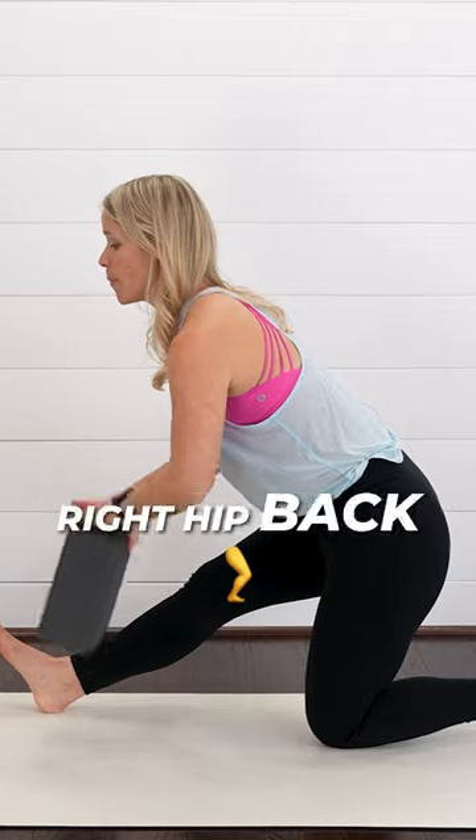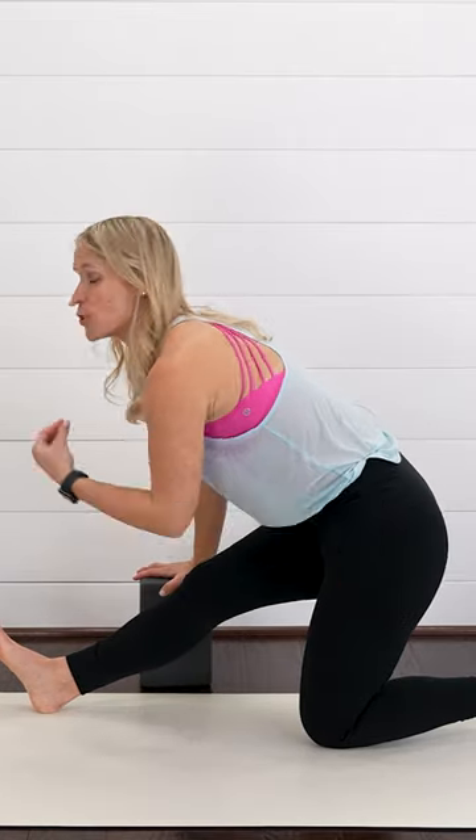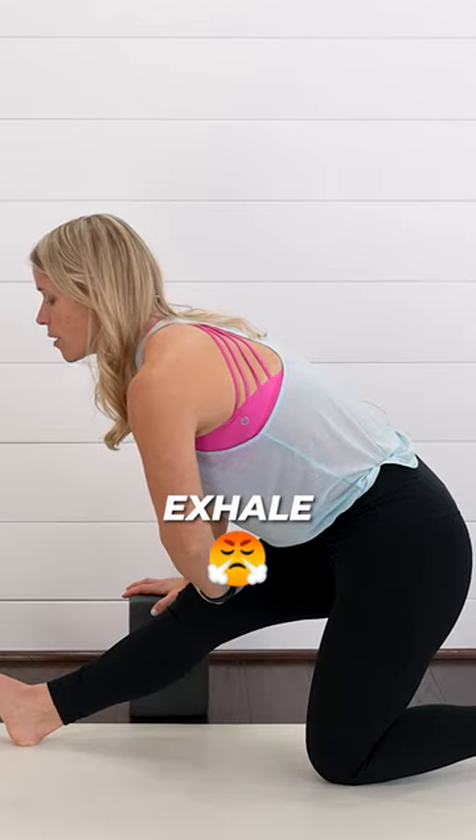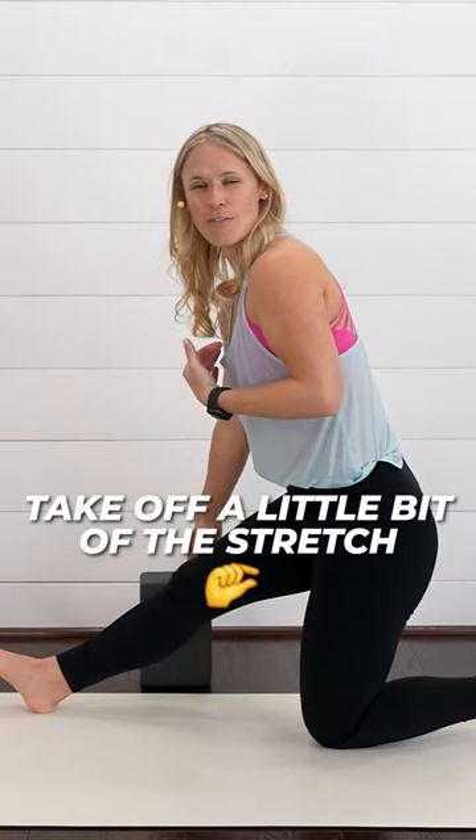Pull your right hip back and keep your back nice and flat. We're just going to feel a gentle stretch. Inhale, exhale. Gently pull yourself up and take off a little bit of a stretch.